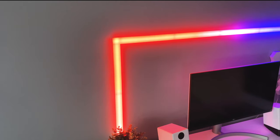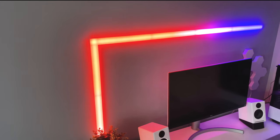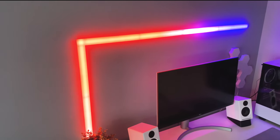Hey guys, Swoosh here. So in today's video we will be taking a look at the LIFX Beam. This video will consist of unboxing the product, a brief setup and then my overall impressions. So sit back, relax and enjoy the video.